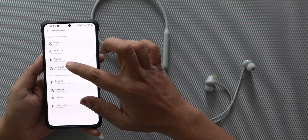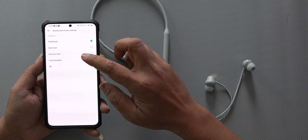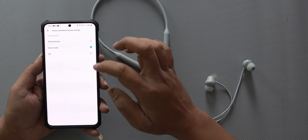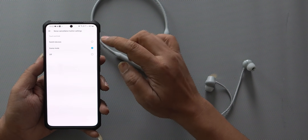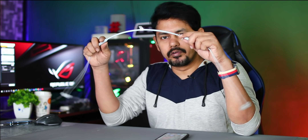You can configure single-tap, double-tap, triple-tap, and touch-and-hold. Here you can use play and pause, next track, previous track, and voice assistant. You can also switch between devices — you can connect with two devices and switch device-to-device. You have noise cancellation control and button customization, and a quick review of your earphones.